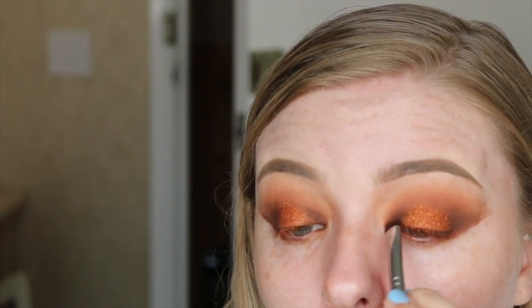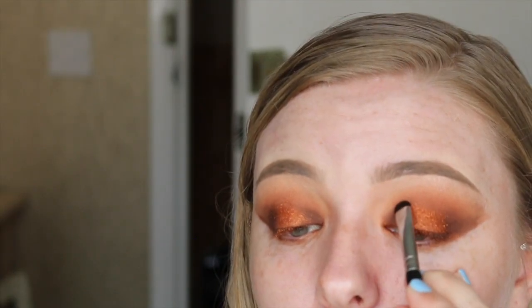Obviously with all of these products, you can use what you have and any color tone that you want. I'm just giving you the description so you know what sort of shades to use, but you don't need these exact same products.